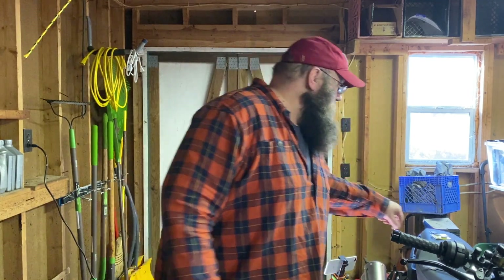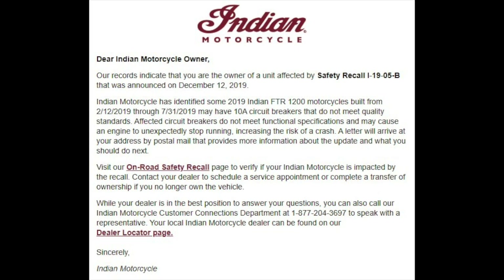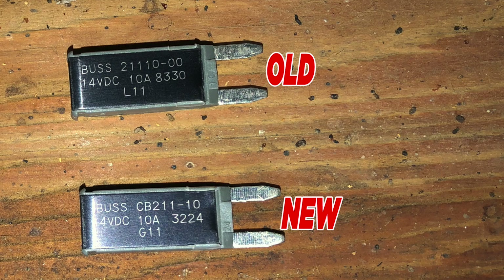As some of you may know, there was recently a recall issued on the FTR. It involves some special kind of fuses that are known as automotive circuit breakers — thermally resettable automotive circuit breakers. There are three of them on the bike that were apparently poor quality, so Indian is going to replace them. But apparently they're not supposed to get the parts for another few weeks. The weather's still nice, so I'm still riding, but I don't want to take any chances on getting stranded anywhere because of a busted circuit breaker that behaves poorly.